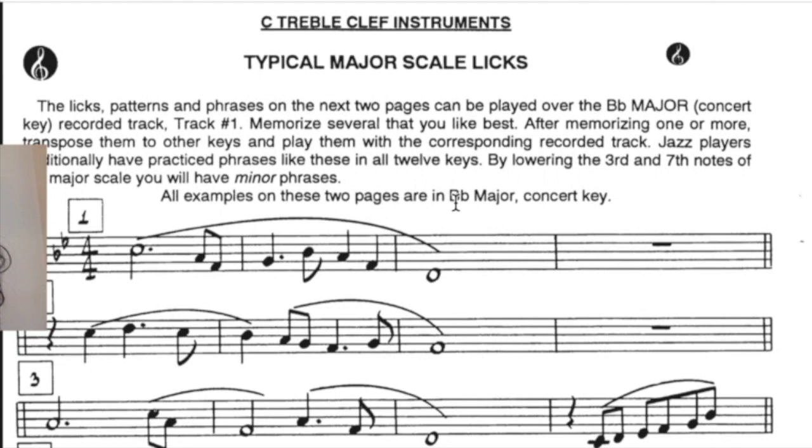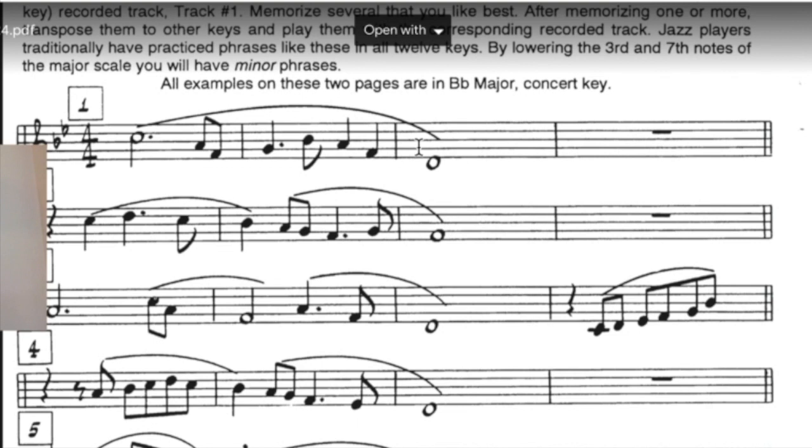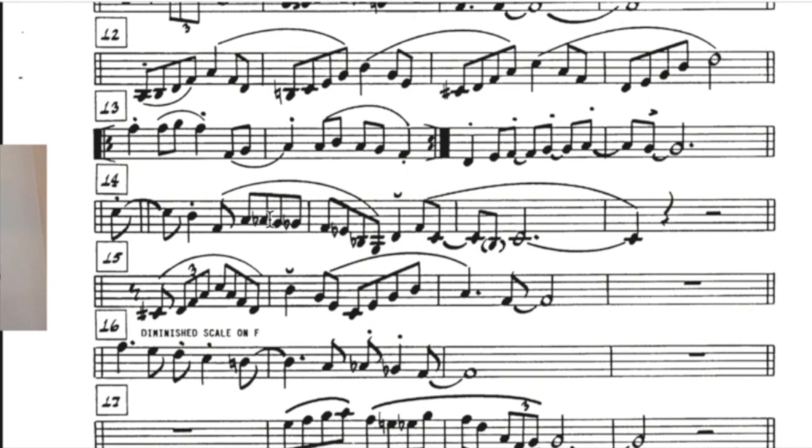Some other things you can do are suggested by Jamie — around page 24 or so there are typical major scale licks. He has them for all the instruments; this just happens to be concert pitch. He's got examples that work with track 1. There are two pages of examples for track 1, concert B-flat. If you like these licks, you would need to transpose them for the other tracks. They sound very good against the backing tracks. You'll notice there are some chromatic notes in there too — not just scale notes — which opens up your ears and gives you more possibilities.